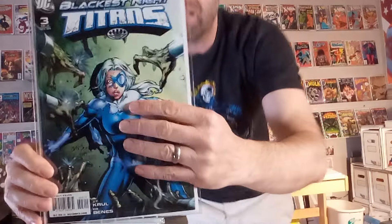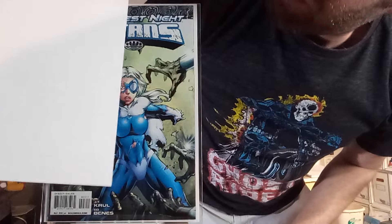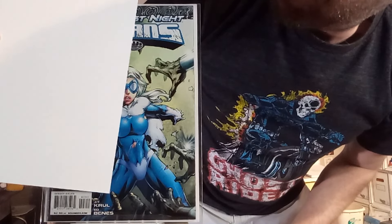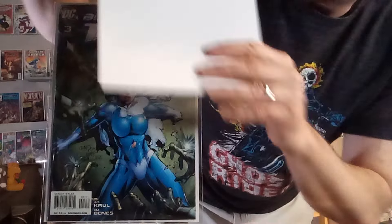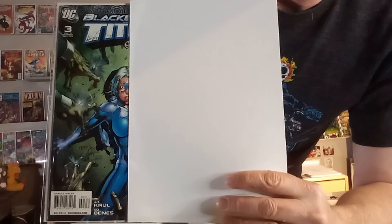Next up, we've got Blackest Night Titans number three, and we've got an image of Dove here. Half of her costume has been removed. I love masks that are halfsy-halfsies, where you get to see what the character would look like without their mask and with it, and how it fits on their face. That's fun for me.